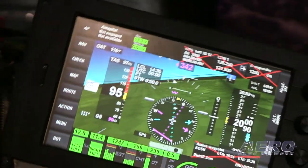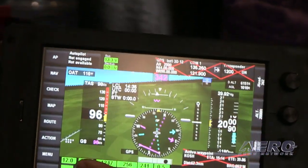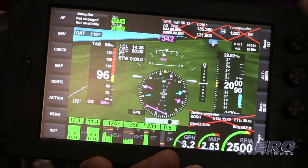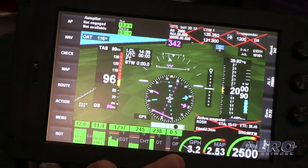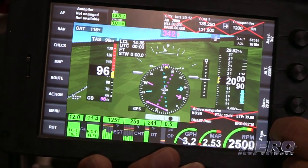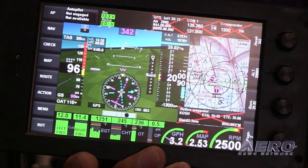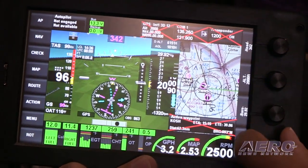Like all of our bigger systems, it has all of the functionality available. It has a moving map GPS, it has full engine monitoring, it has multiple page views that you can easily toggle through, and of course it features our latest Gen 3 processor, which is the most powerful one we've ever made.